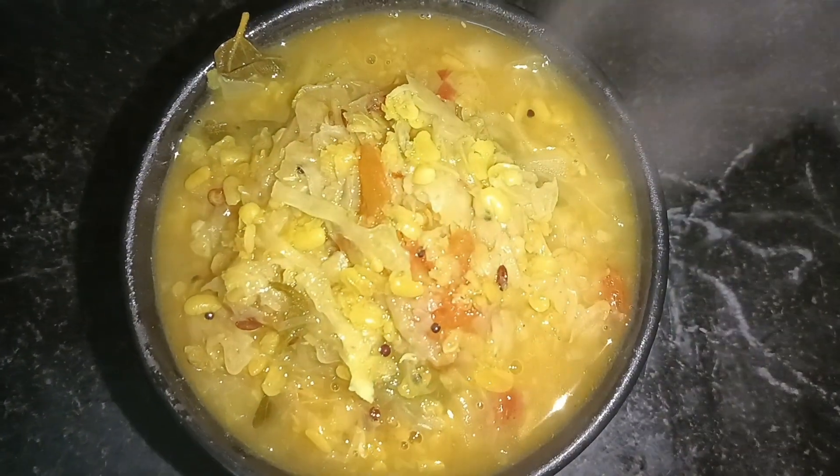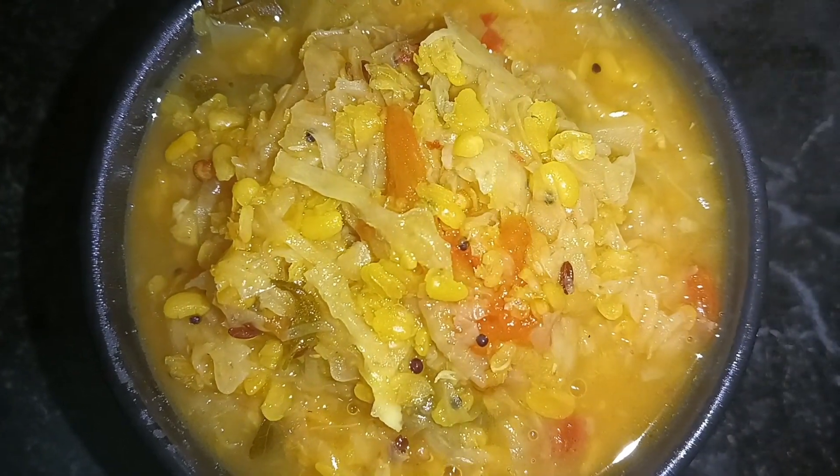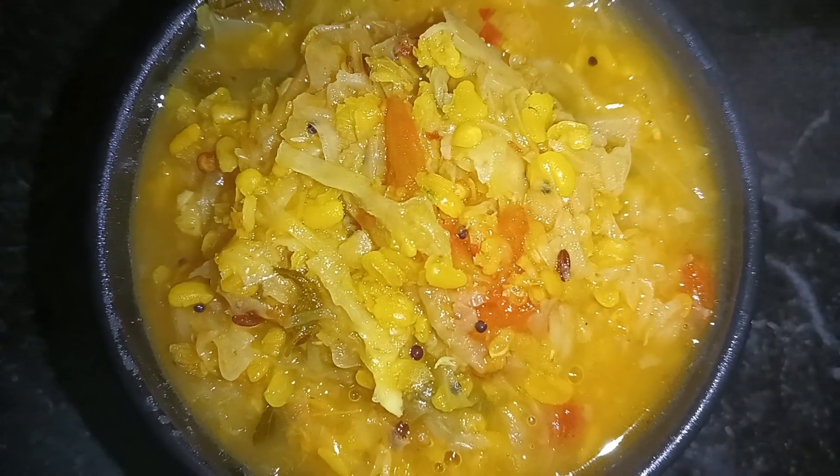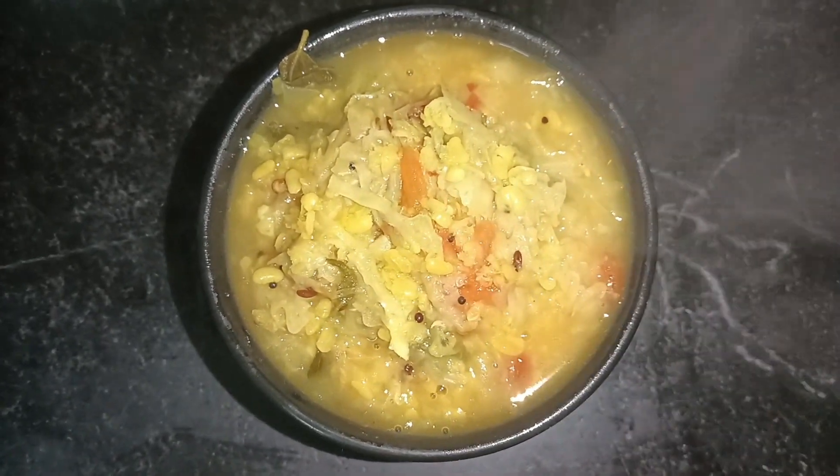Hello friends, this is a very simple Kalyanavit Kose Coat. We already have Kose Carrot and Kalyanavit — you can check the video on our channel. This is a simple Kose Coat.